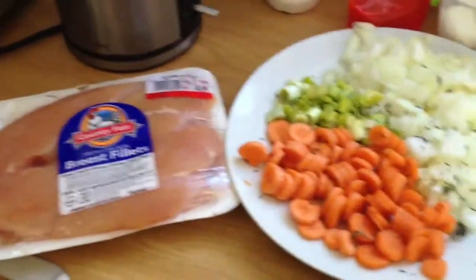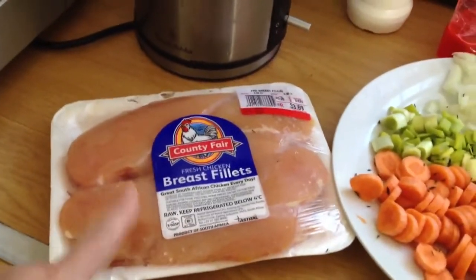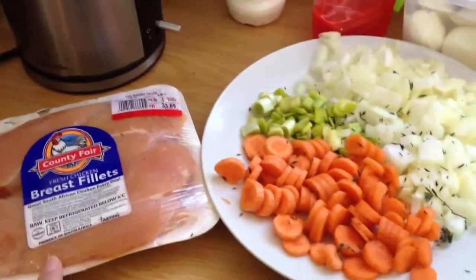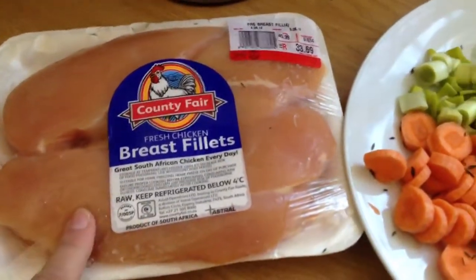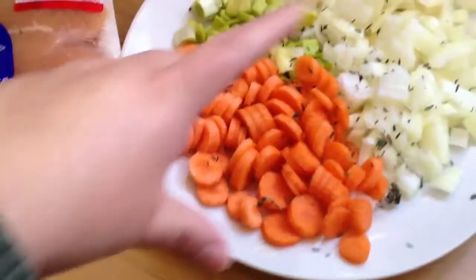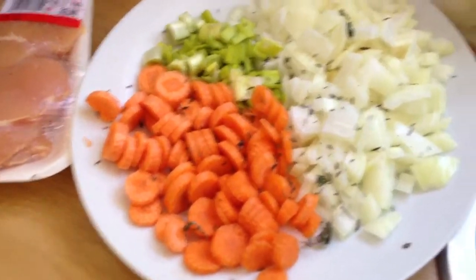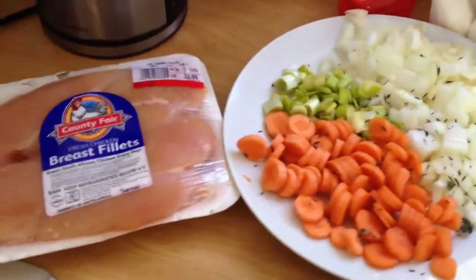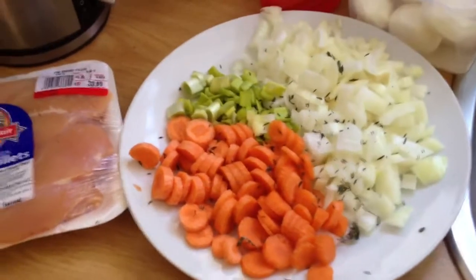I've got it ready. And then when the chicken defrosts — chicken breast, no skin or bone — I'm going to cut them in pieces. First fry all of this stuff and then make a nice flavourful sauce, make the chicken in chunks and everything like that, and start making the pie.